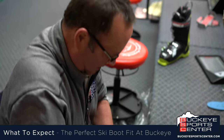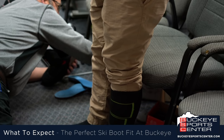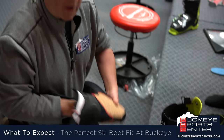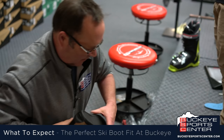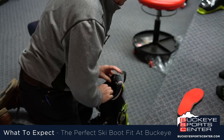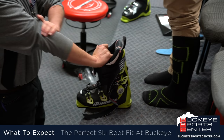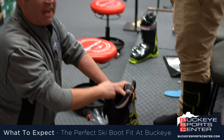Next we'll reassemble the boot. We are going to put one of the Superfeet footbeds in — your fitter will slide one of these in for you. Now that we have the boot back together, we're going to explain to Nick how the boot is going to feel as he puts it on.